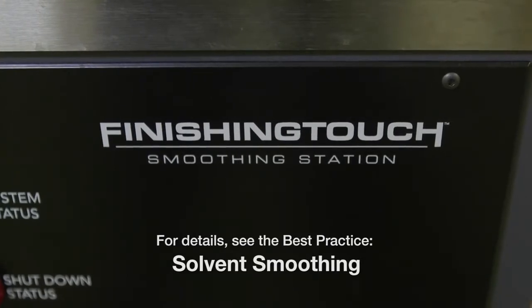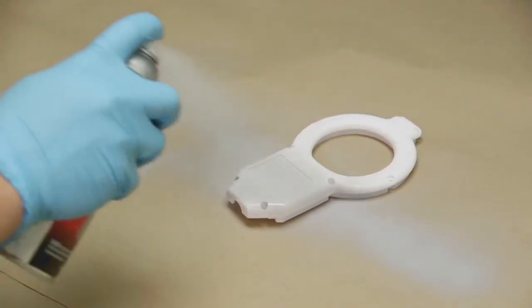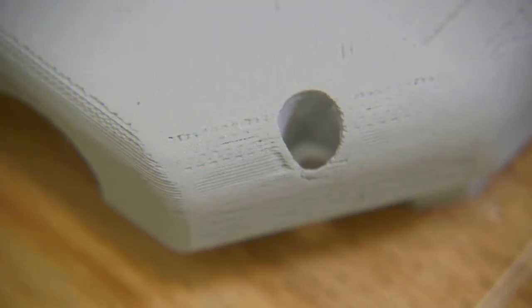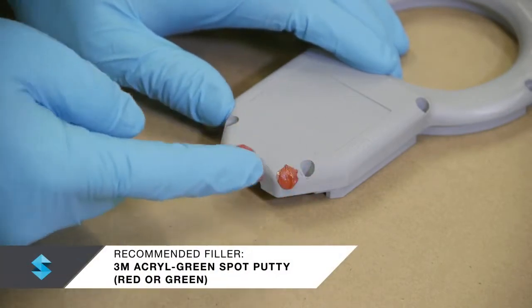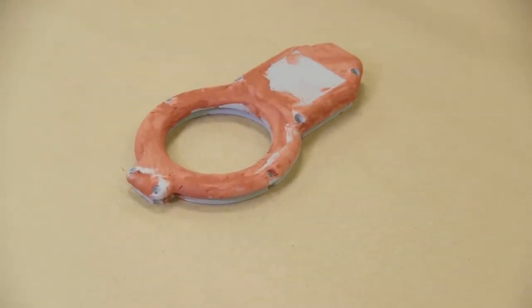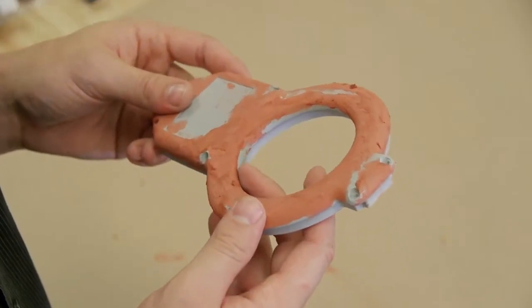Solvent smoothing is an optional step that can reduce the amount of sanding time for ABS or ASA parts. Now, fill the voids between extrusion path layers with a filler. A light coating of fast drying primer will fill small voids and reveal minor imperfections. Although it adds time, you may find that this makes the task of filling and sanding easier by drawing attention to the areas that need work. Ensure the primer has completely dried before continuing. Spread the filler to cover depressions, avoiding overly thick coats. Allow the filler to dry following the manufacturer's recommendations, then inspect the part and add additional filler as needed.